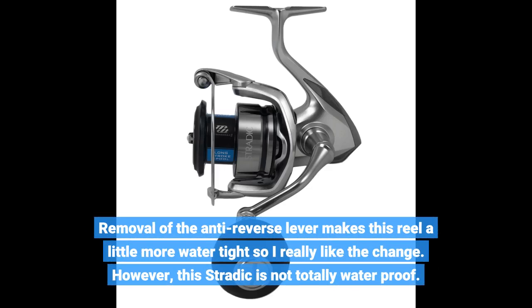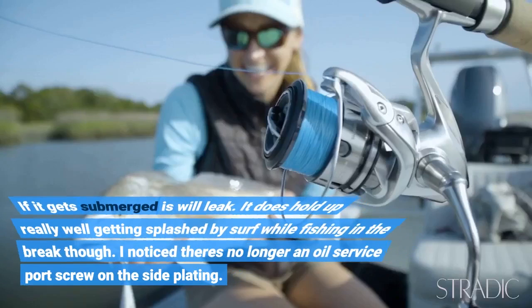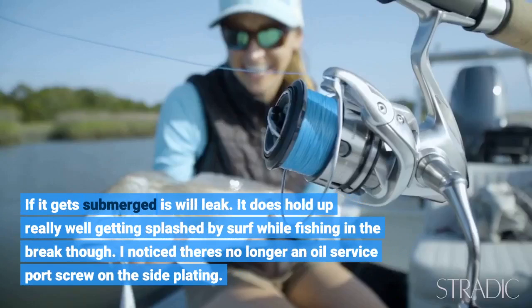However, this Stradic is not totally waterproof. If it gets submerged it will leak. It does hold up really well getting splashed by surf while fishing in the break, though.